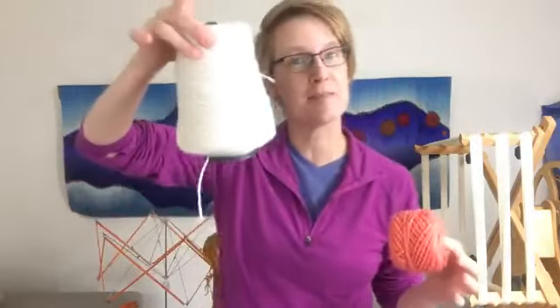Mostly what we want to do is make this skein into a ball so that we can use it. Balls of course look like this, and yarn also often comes in cones. So we need those three different forms at various points for various reasons.